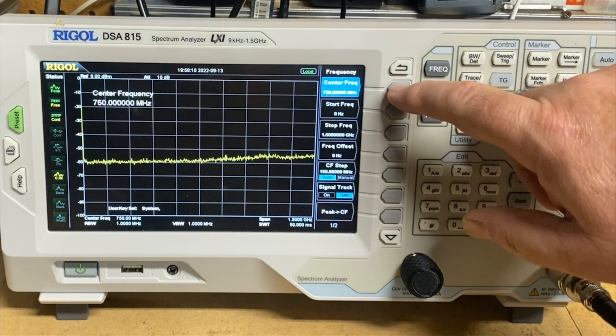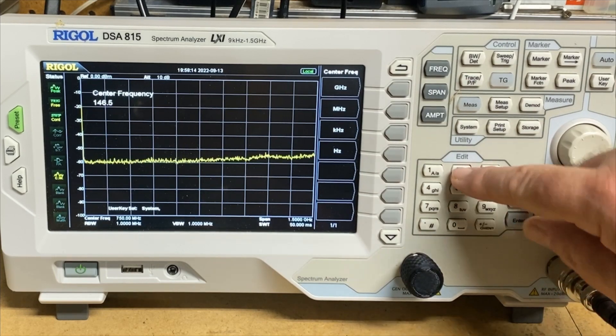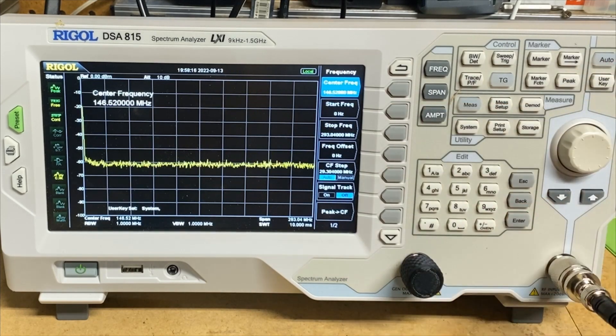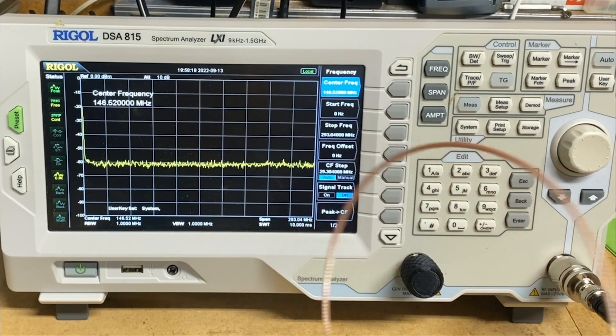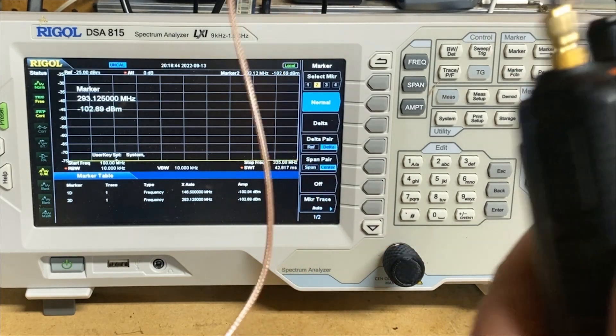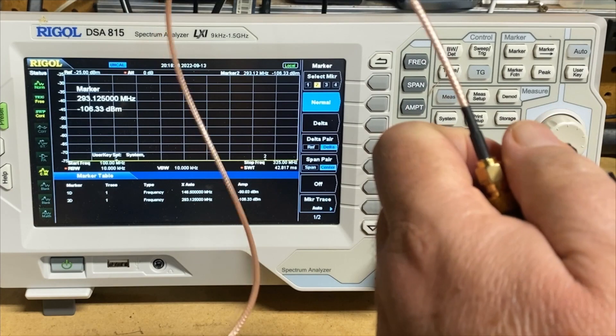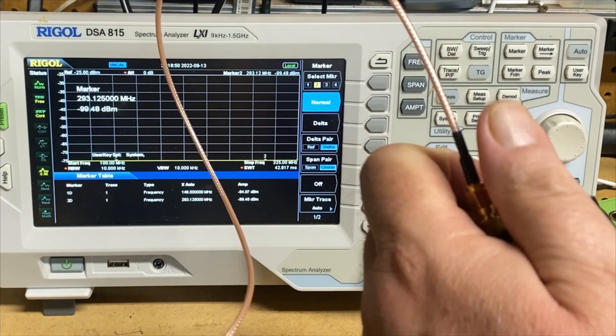We're going to set our center frequency to 146.52 MHz, and we're going to key up. Just take a look at it real quick. There she is. I want to take a look at the BTEC 6X2 again. This guy is currently set to low power, and he's on VHF call.